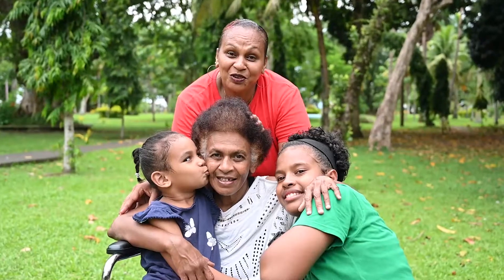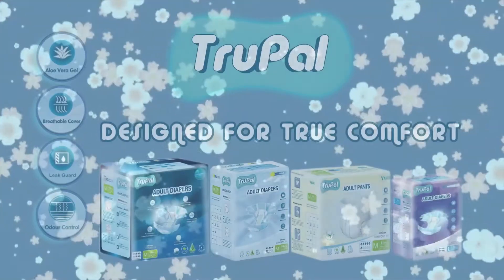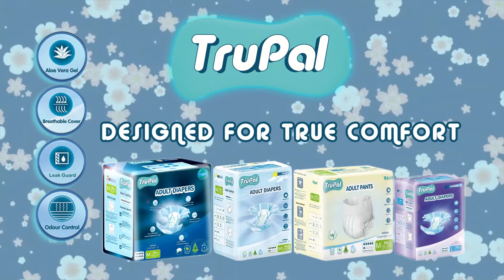My mom can confidently play with her grandkids now that she's comfortable with Trupal. Trupal Adult Diapers — designed for true comfort.